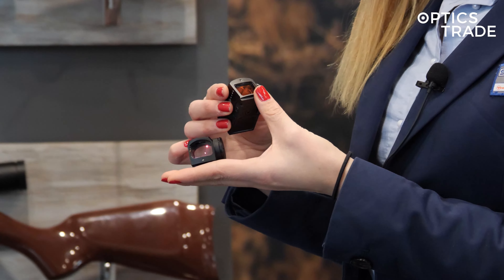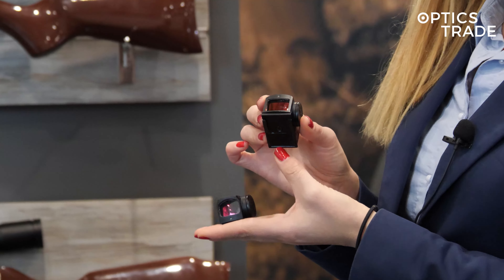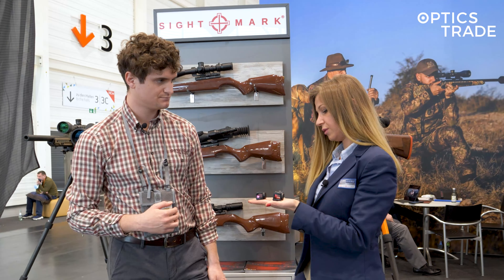It's very low profile, so you can also see the iron sights, which will be very interesting for our clients.